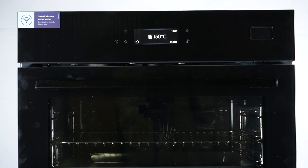Hello guys, this is the Electrolux Oven Steamboost COB8S39WZ and today I will show you how you can change the buzzer in this device.